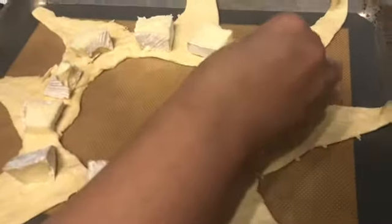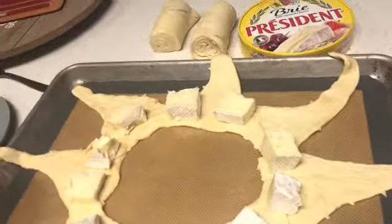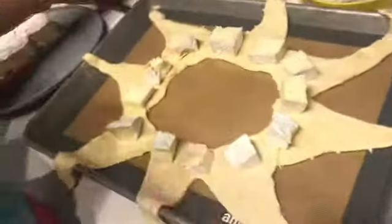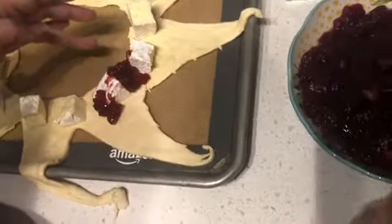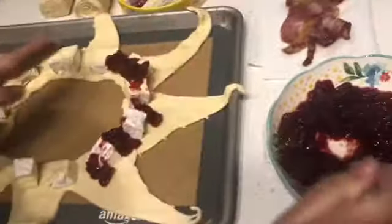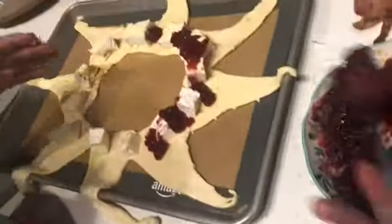So now we're putting them on. Now we'll take the cranberry sauce and just kind of put it over it. It doesn't have to be perfect. We're putting the cranberry sauce over the cheese and around the croissant pieces.